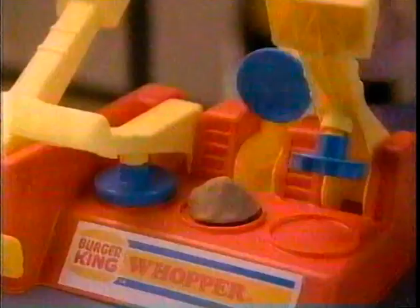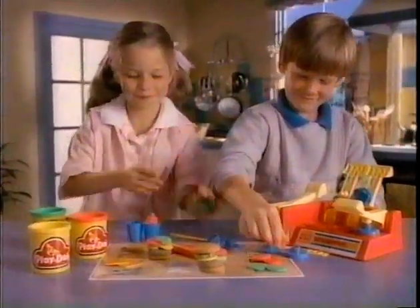A Whopper, a shake — you can make what Burger King makes! Play-Doh presents the Burger King Whopper playset from Play-Doh.